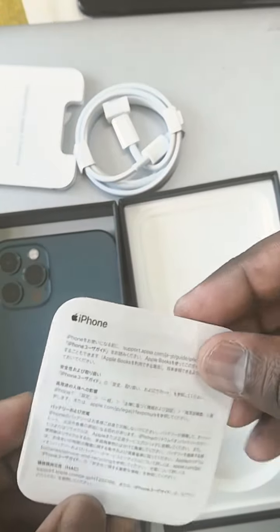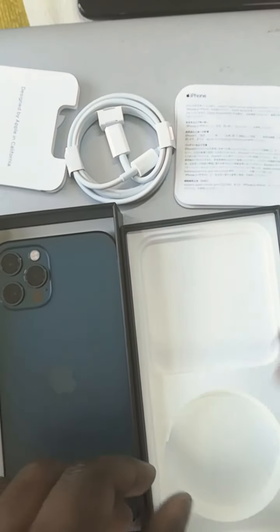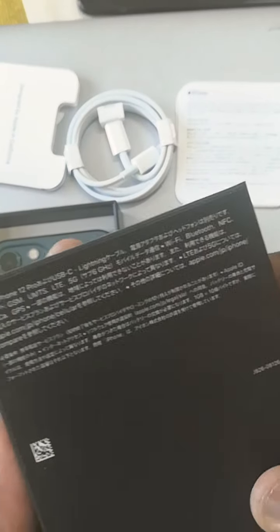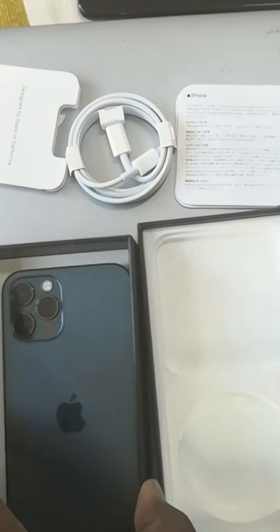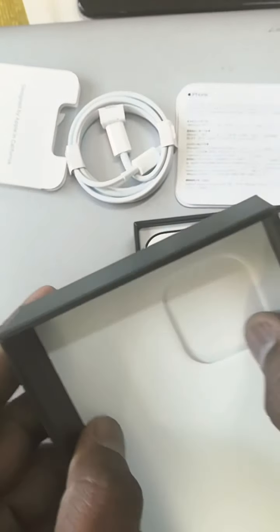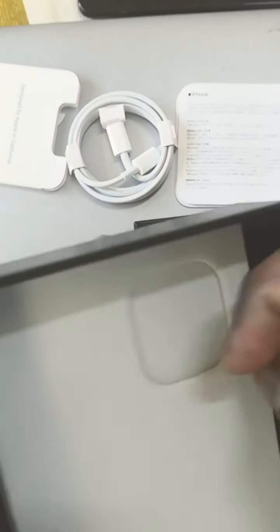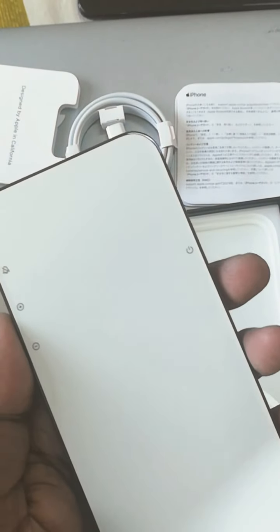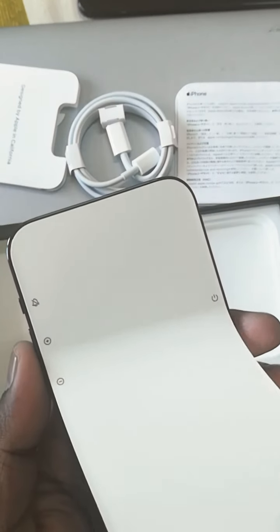So that's it from Apple — nothing extra. There is something that looks like a cover but it's nothing useful, so you only have the phone. There is also a screen protector included.